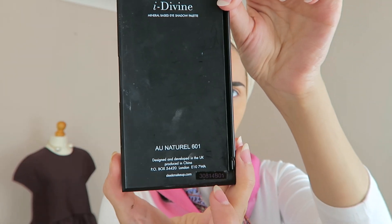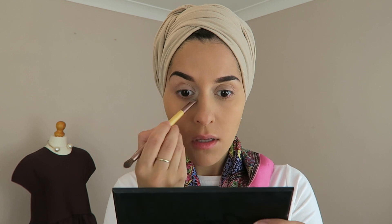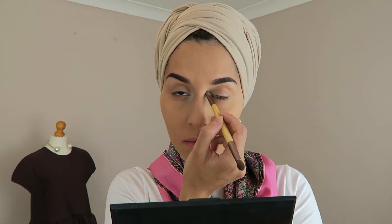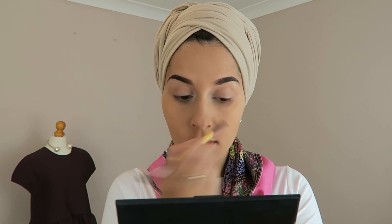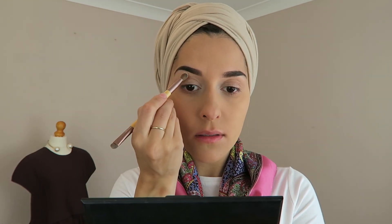This is my Sleek Natural palette and I have an Ecotools brush. I'm using one end to grab the white colour and just putting that in the inner corner of my eyes, and also spreading it directly underneath my eyebrows on the brow bone to highlight as well.